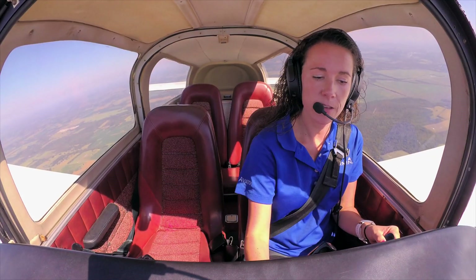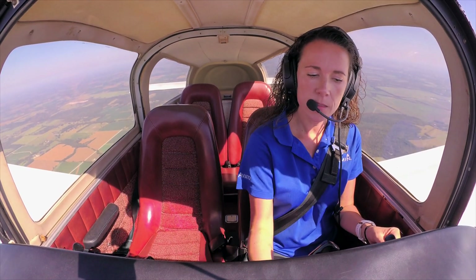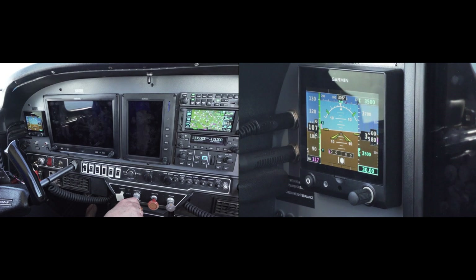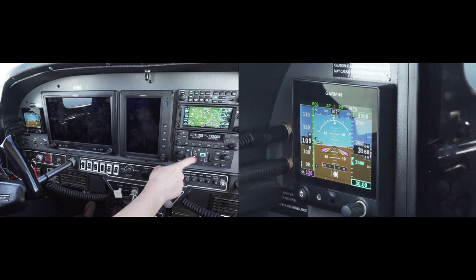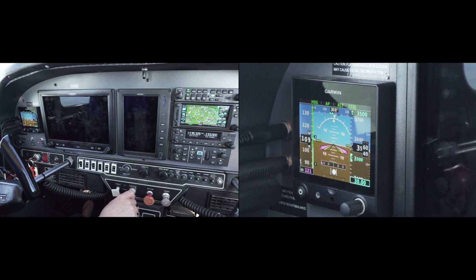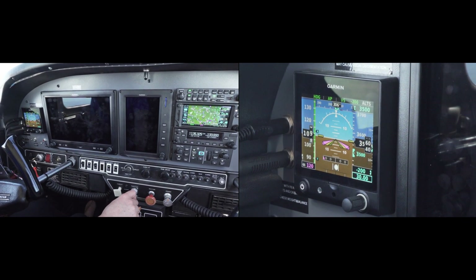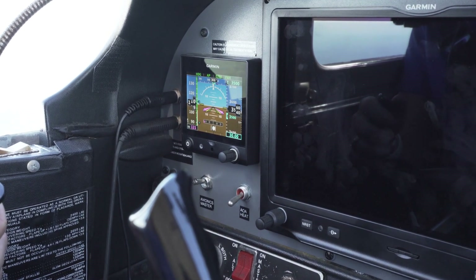One of the primary benefits of having multiple G3X Touch displays installed in the cockpit is the redundancy. In this demo, in the unlikely event we were to lose both G3X Touch displays while connected to the autopilot, the autopilot would momentarily disengage, but we can reengage it and it will couple over to the G5 electronic flight instrument. In this scenario, we retain complete autopilot functionality with the G5 so we can get to our destination with the autopilot still connected. By the way, the G5 electronic flight instrument has a 4-hour backup battery.